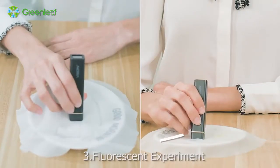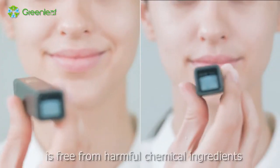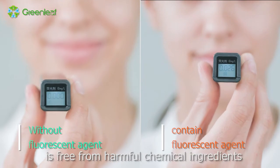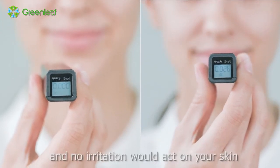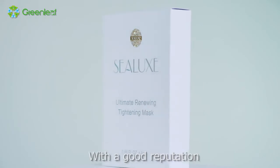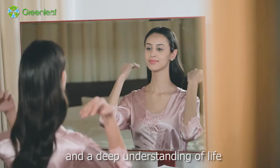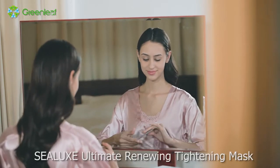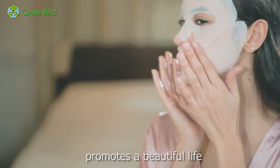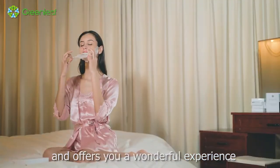Fluorescent Experiment: CELUX Ultimate Renewing Tightening Mask is free from harmful chemical ingredients and no irritation would act on your skin. With a good reputation, high quality and a deep understanding of life, CELUX Ultimate Renewing Tightening Mask promotes a beautiful life and offers you a wonderful experience.